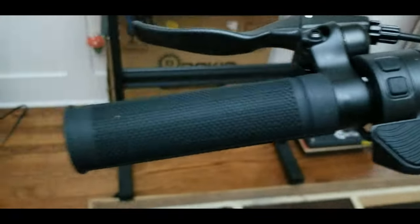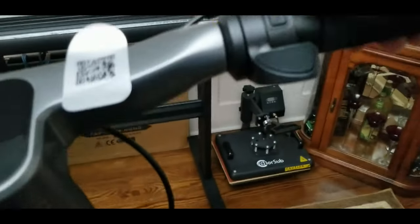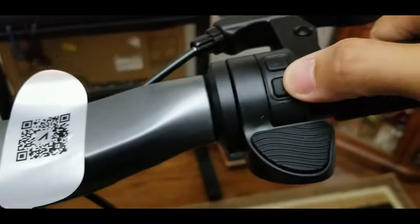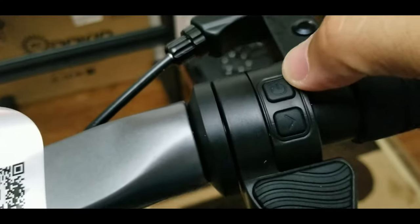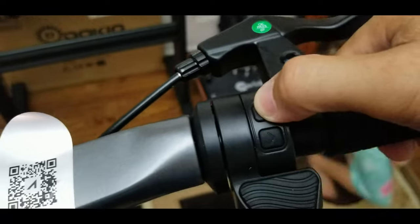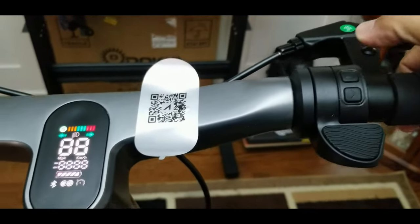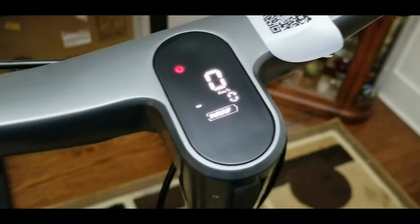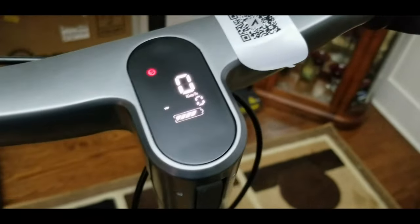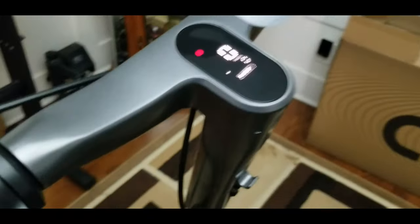And the signal light. This is the throttle on the right, and there's a signal light as well. So left and right — it has a separate button for left and right. I think this is the power button right here. Let's try to turn it on. Oh yeah, there you go! I'm kind of lazy to read the manual — who reads the manual anyway? But I will, for sure. Anyway, that's the display; you can see it right there.